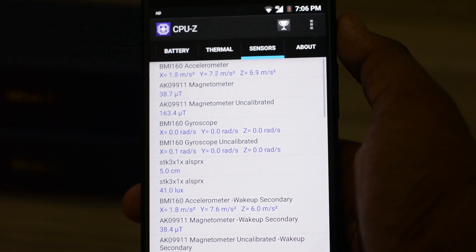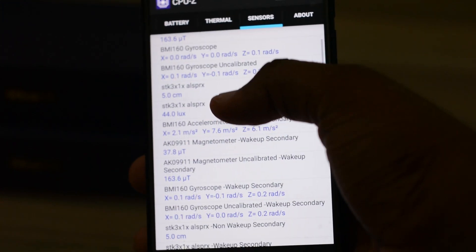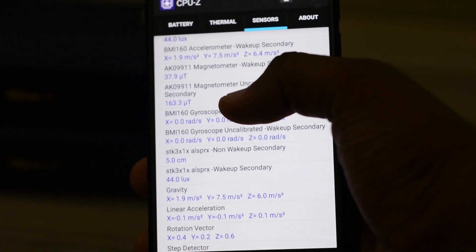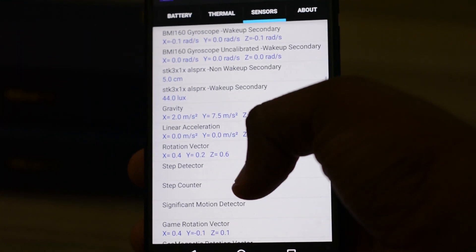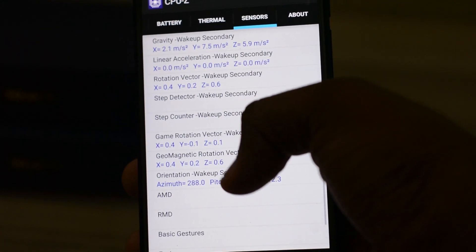It also has an ambient light sensor, a linear acceleration sensor, a rotation vector sensor, and a gravity sensor. These are the sensors available on the Tenor G smartphone, as you can see.